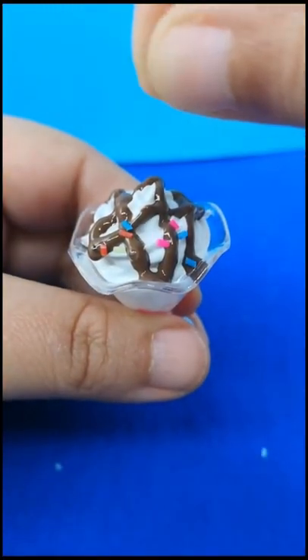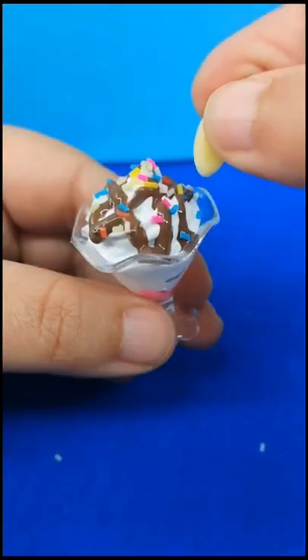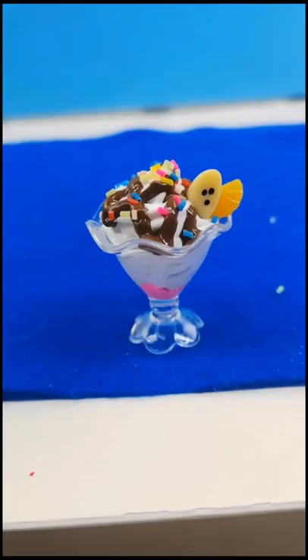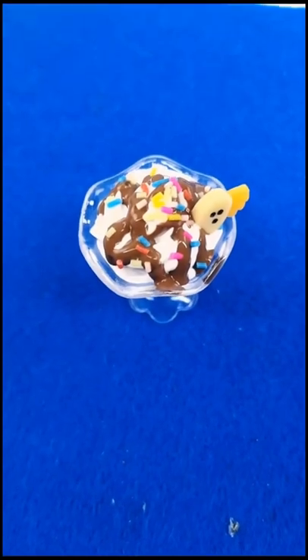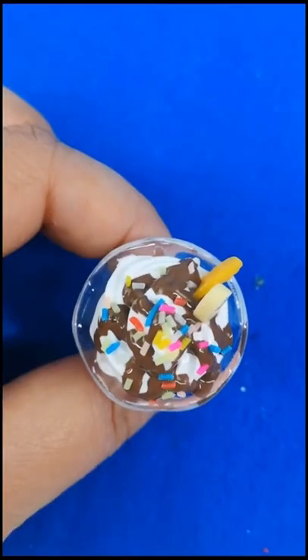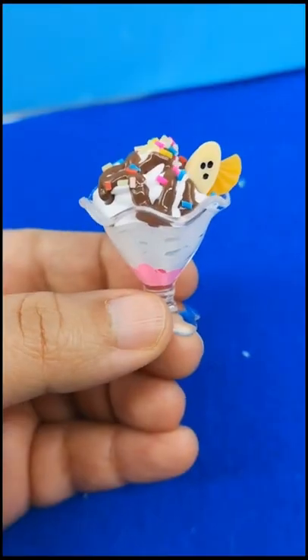And of course, sprinkles. Just put that stuff on there unapologetically, and because we want to be healthy, just put a couple of fruits in there. Once it's fully dried, you can go ahead and put a pin, put it on a keychain — you can do anything that you want. It looks super delicious and really cute.